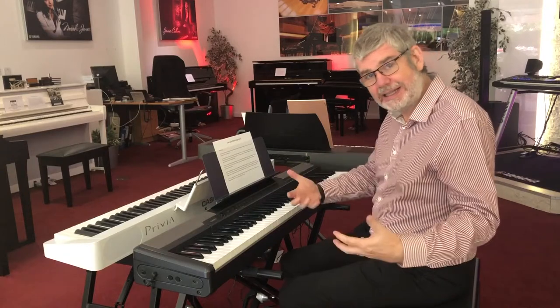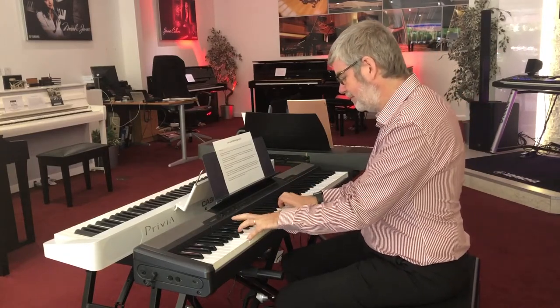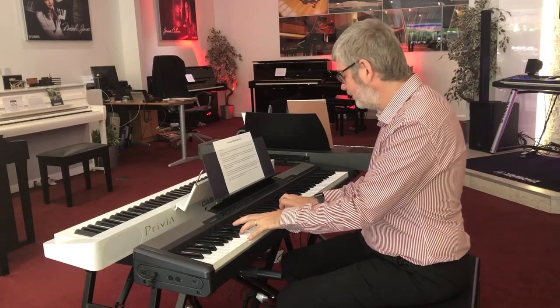Harpsichord for when you're feeling very classically minded. And there's a wee string orchestra here as well.